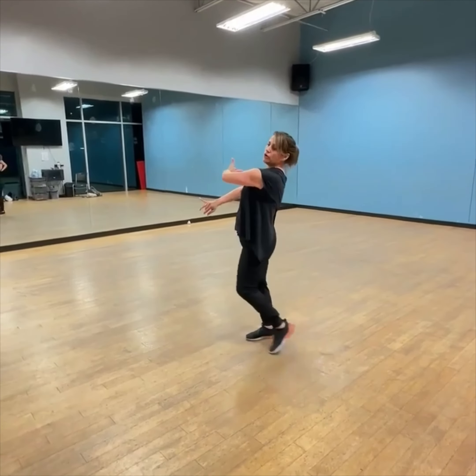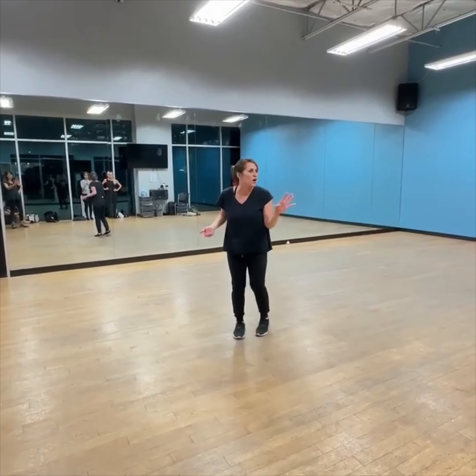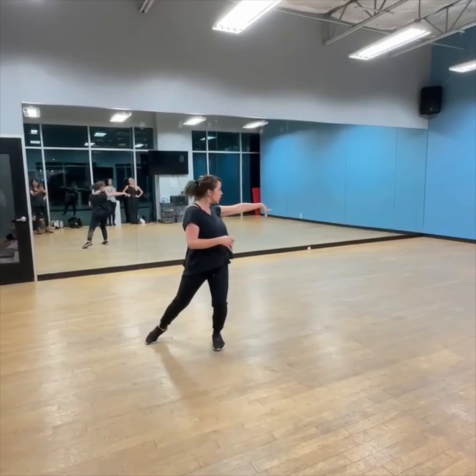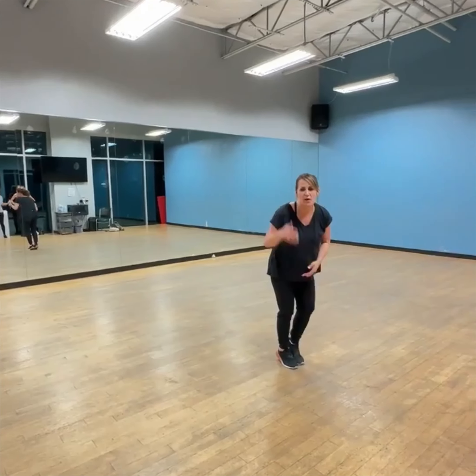And slow, quick, see my partner, quick and slow. You have some options there — you can over-exaggerate it, look, and bring it in. But the biggest thing is the shape is the same. We'll put it all together next week with that one.